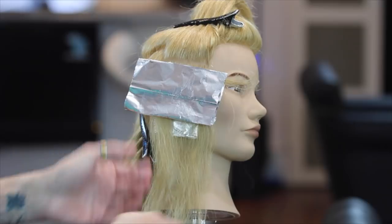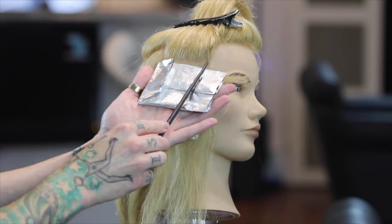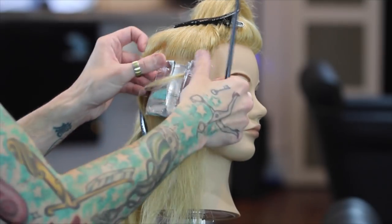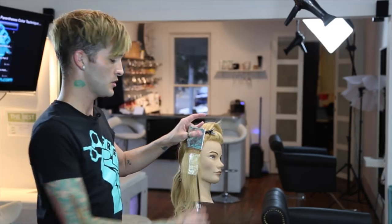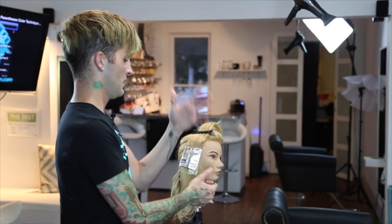Now that those are lined up, come in and lock down those sides. Now we're not compromising the integrity of the ends, but that foil is locked in there nice and tight so it can be moved back and forth should you need to move it for coloring in between, or just moving it out of your way — whatever you need to do.